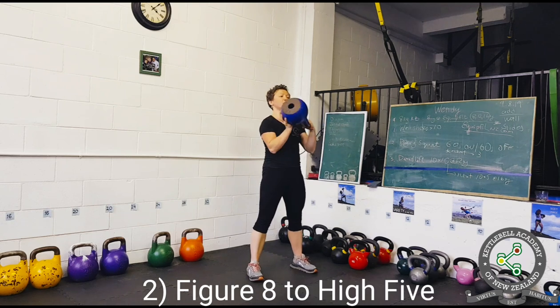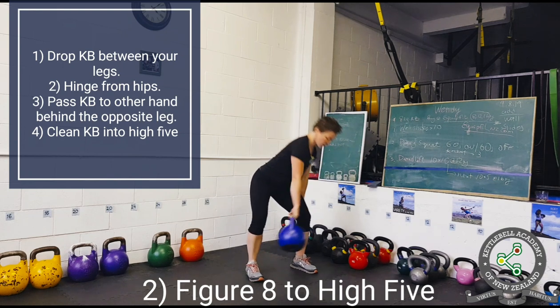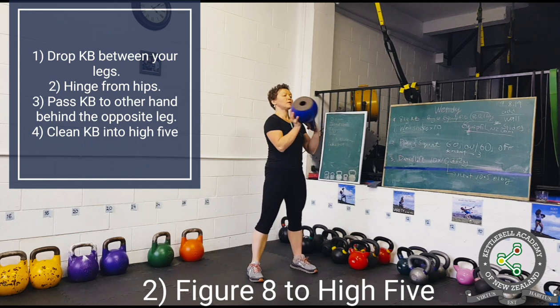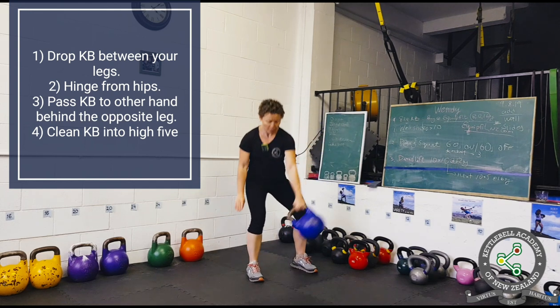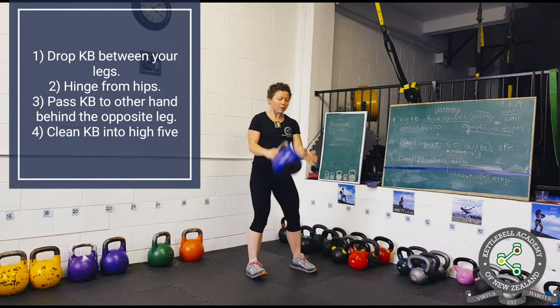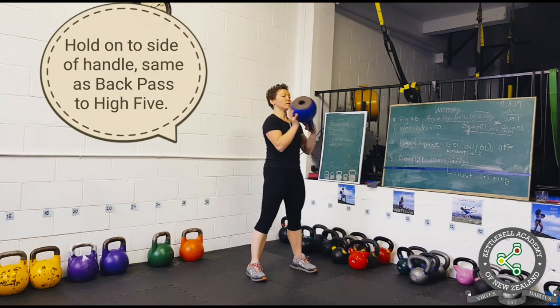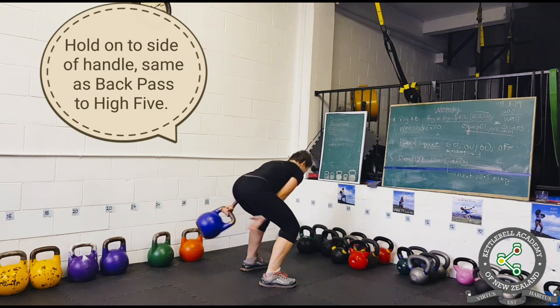Next level is figure eight to high five. Here you drop the kettlebell between your legs and pass it to the other hand behind the opposite leg. Then you clean the kettlebell into high five, just like in the previous exercise. Same as in the back pass, you will hold onto the side of the handle and avoid turning the kettlebell around.